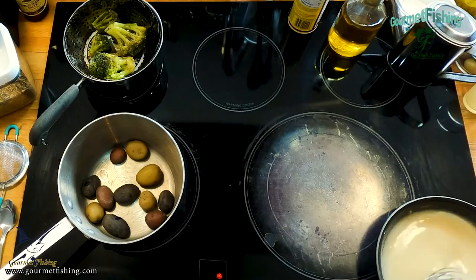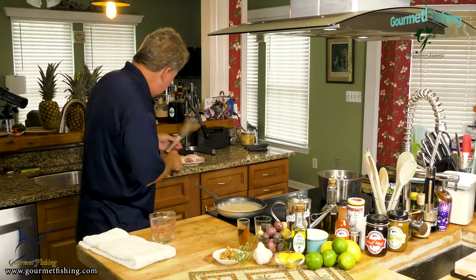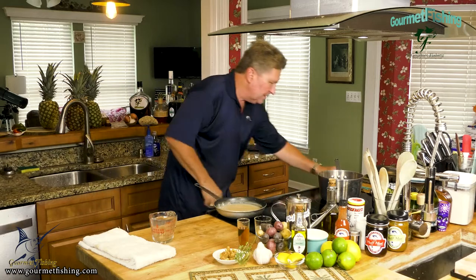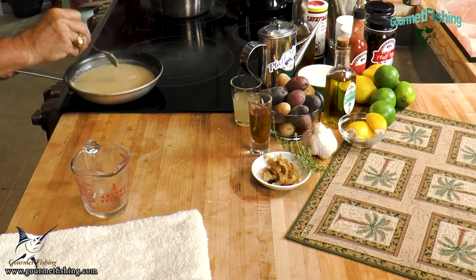At this point right here — there we are — that is our basic velouté sauce. Let's check this out — look at that! The sauce coats the spoon. That sauce is done, but it definitely needs a little bit more seasoning since we haven't seasoned it at all.